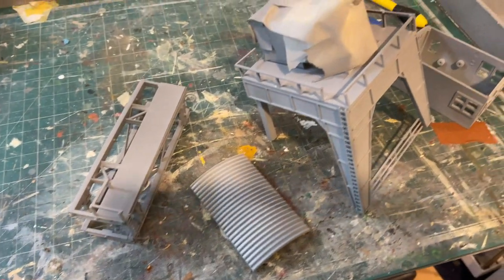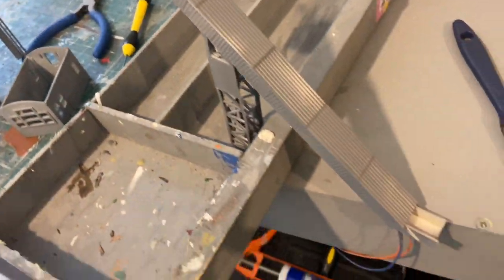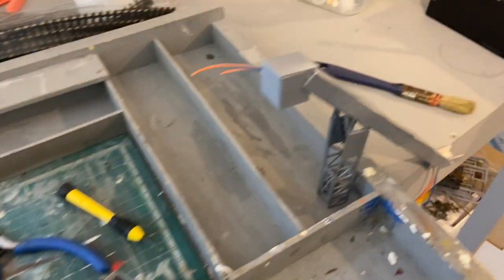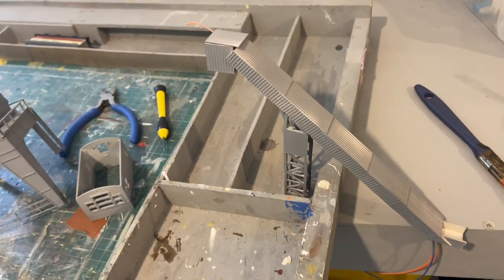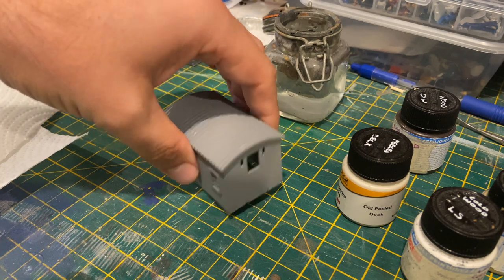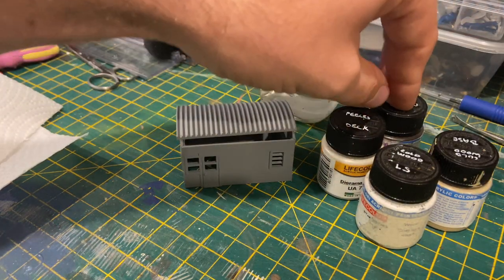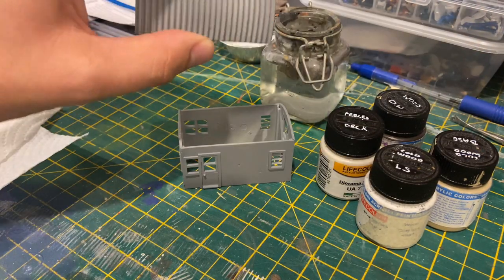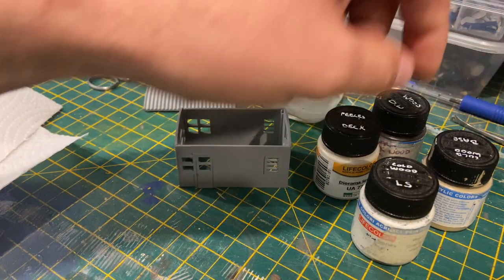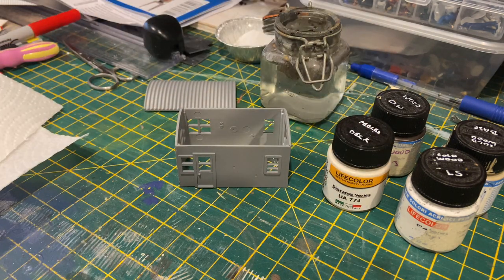First job was to prime everything and make sure the point motor wasn't caked in paint — I just covered the top layer with some masking tape. I've done the conveyor belt as well; it's a bit patchy because it's rainy outside, but that should be enough for me to paint it. I'm going to start with the hopper house, or the cabin, first. It has a wood texture on the outside, so I'm going to do a weathered wood effect, and then I might do the paint peel effect — definitely weathered wood underneath, and then a nice rusty tin roof on top. From the Life Colour range, I've got the cold wood weathering sets: dark wood, wood base, light wood, and peeled deck. Those four should do it nicely.